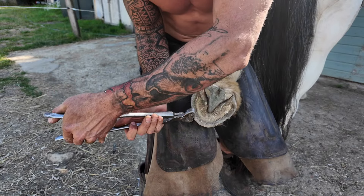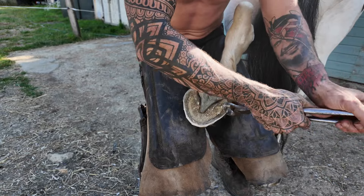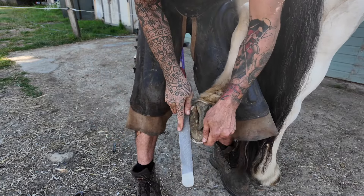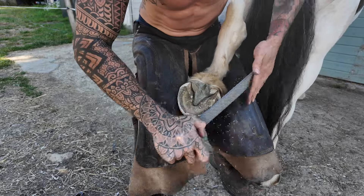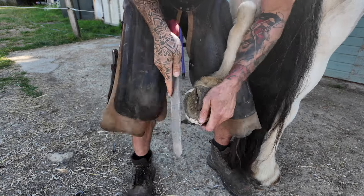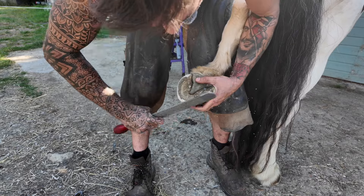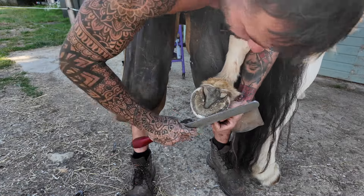I'm just going to run around the edge cutting off the excess at 45 degrees — this will help prevent any further chips within the next six weeks. Run the rasp around so there's no sharp edges. Check the balance, which is good. There you go mate — Raz is all done.